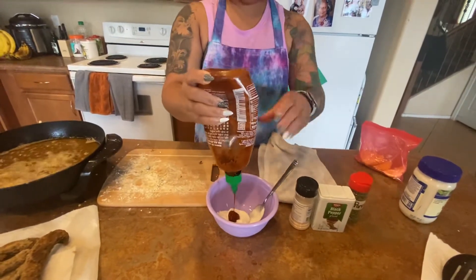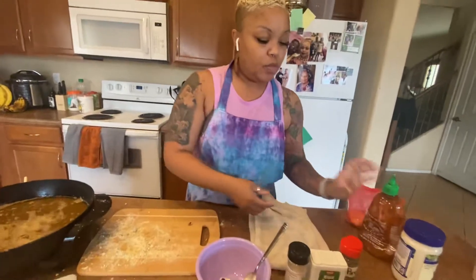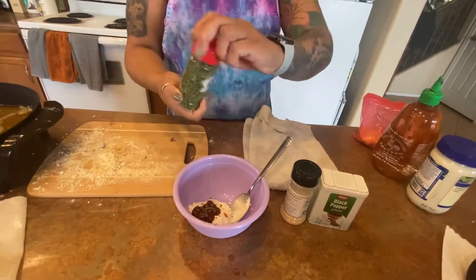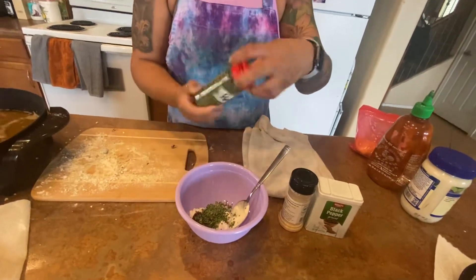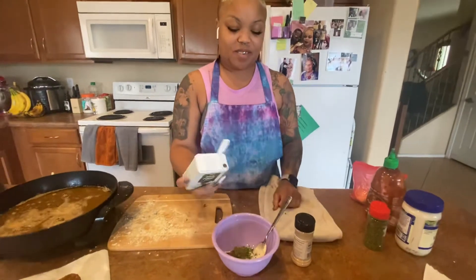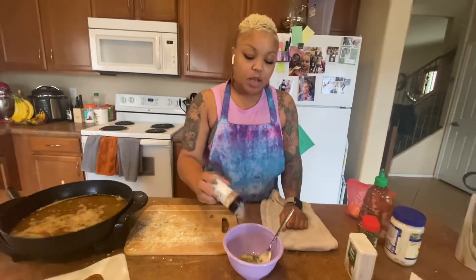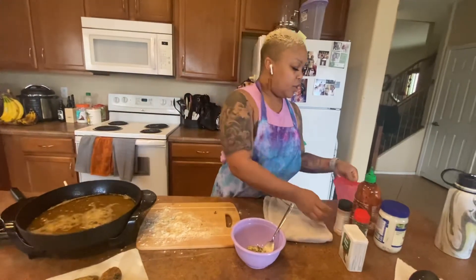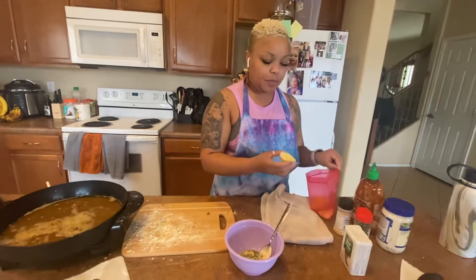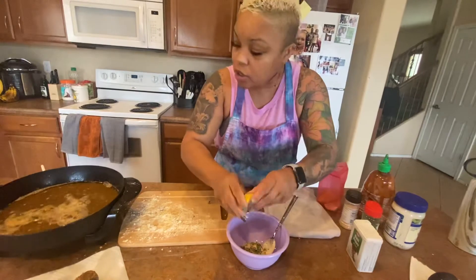Don't judge my sriracha — I do have another one in the pantry. We're going to use some parsley. A little pepper and garlic powder and lemon. This is just how I make mine, but you can make your sauce as spicy as you like. A little lemon in here and we'll stir it up.